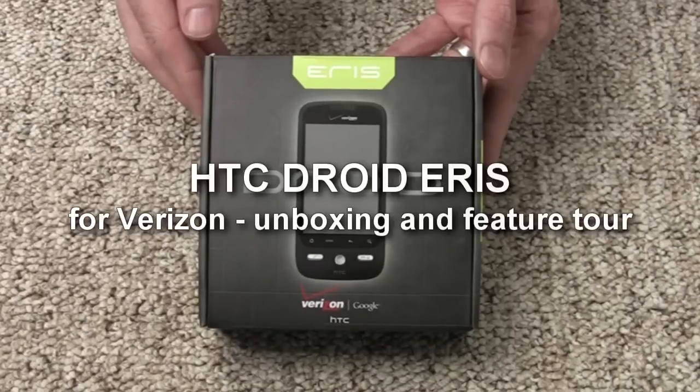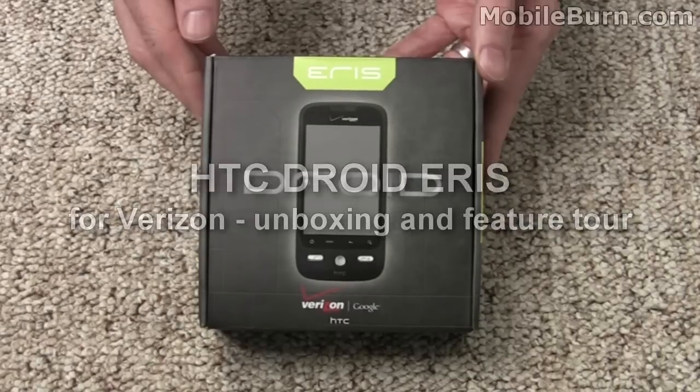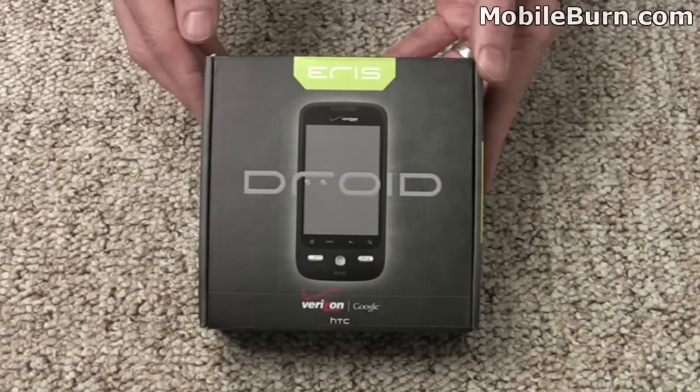This is Michael Orl from MobileBurn.com, and today I have with me the HTC Droid Eris. It's the second Android-powered smartphone for Verizon Wireless. We're going to open it up, see what's in the box, and take a first look at the device itself.